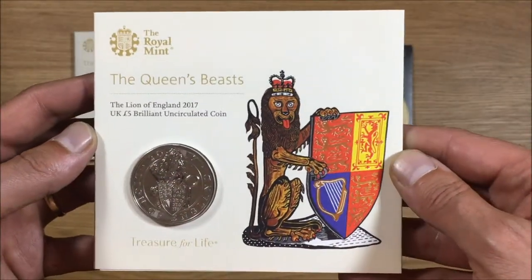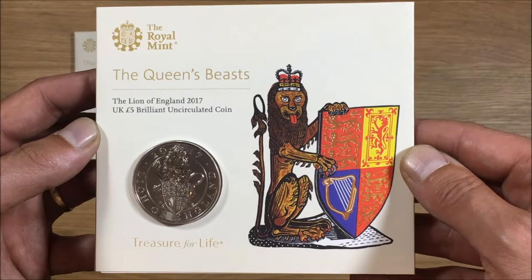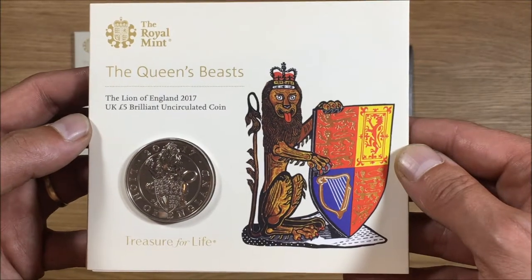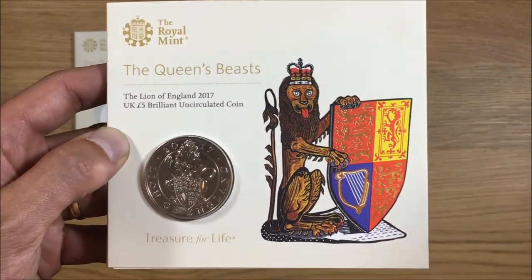That is quite a nice coin and it will be quite interesting to see if I continue with this series. If I do, I will obviously post videos as and when I get around to them. Comment below, please like the video if you liked it, and subscribe for future videos on coins. Thanks for watching.